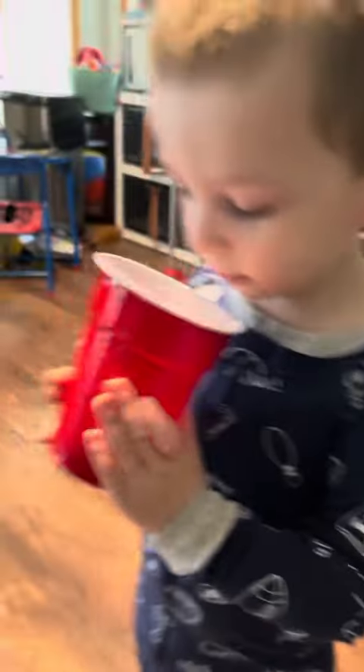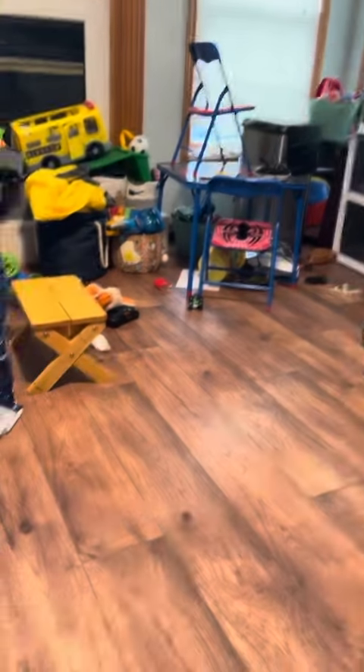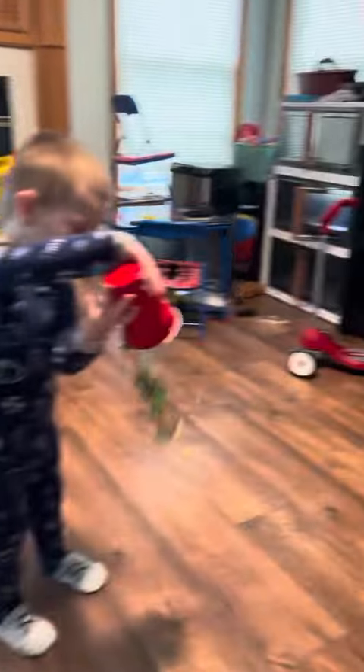Now go over there in the middle of the floor. Go over there. Okay, now put it over here on the floor. Dump it out. Make it rain.